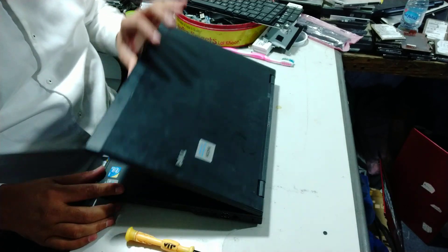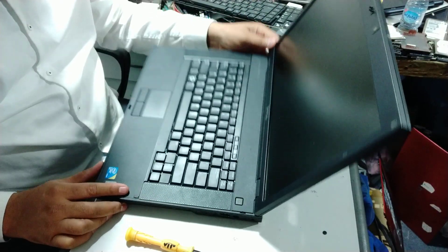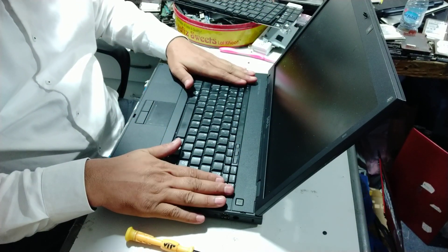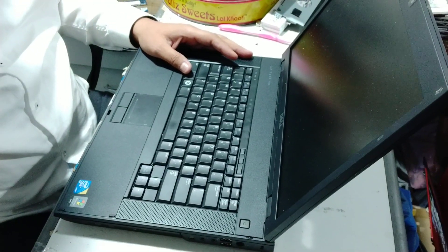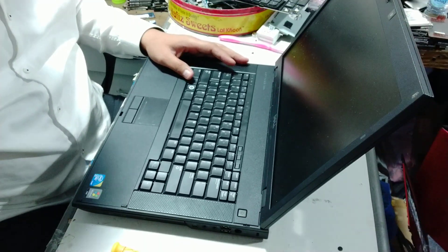In the name of Allah. Today we have a Dell laptop which is a Latitude E5500. Today we try to see how this keyboard changes. I will show you by changing the keyboard. First of all, let me zoom in. This is the keyboard.